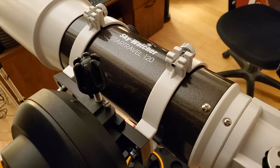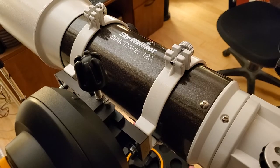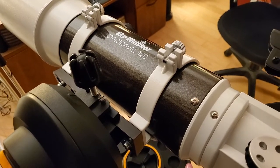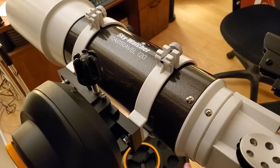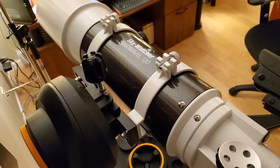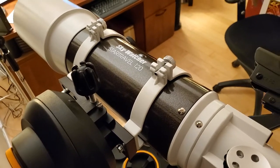This is the Skywatcher Star Travel 120 Acromat. It's F5 — the 4-inch is actually F6, so this one is F5. One of the things with a short, fast Acromat is that when you look at bright objects you see a blue haze around the edges — a blue fringe.